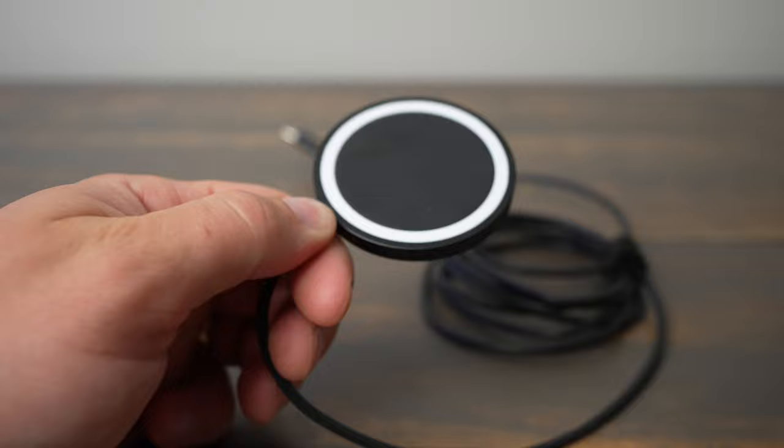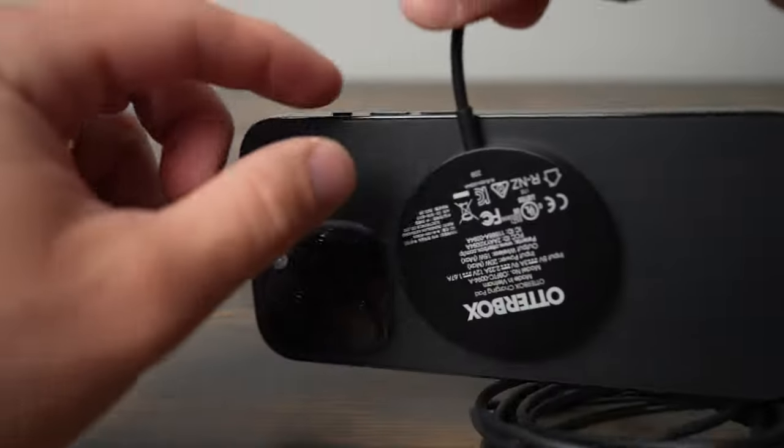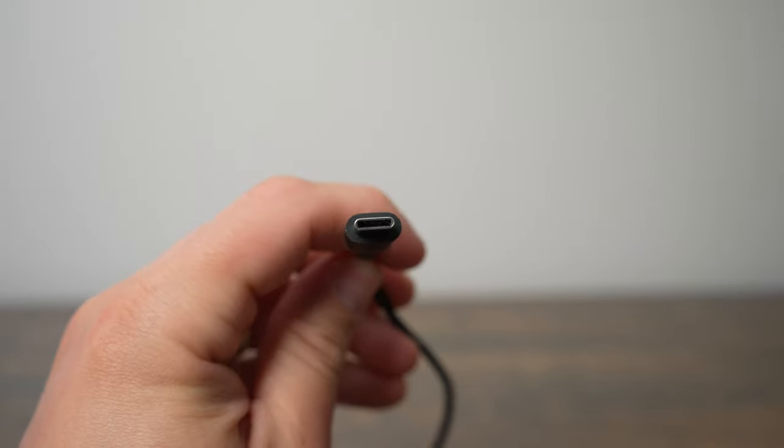That being said, it has a really good magnetic grip and works great, but I would recommend spending just a little bit more to get the Apple One if you care about fast charging. If you just want a nice looking black charger with a longer cord than the Apple One, then this is a great buy at $20.